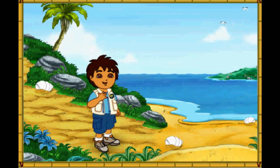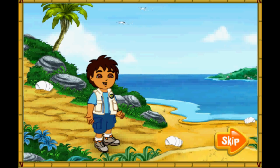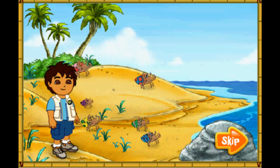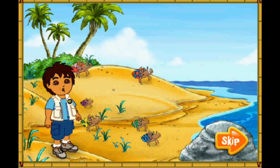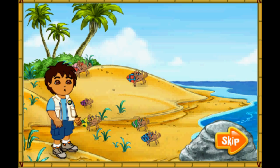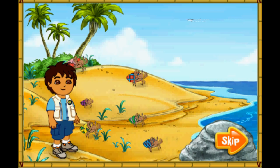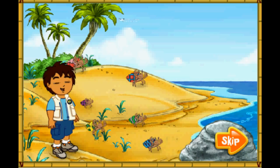Hola! I'm Diego! Today, we're going to help some animal friends at the beach. Will you come on a beach rescue mission with me? Excelente! Wow! Look at all of the hermit crabs! The hermit crabs all live in the shells on their backs! They have to find new shells to live in as they grow older! Look! Those hermit crabs' shells are too small for them! Let's help them find bigger shells to live in! Arrascate! To the rescue!